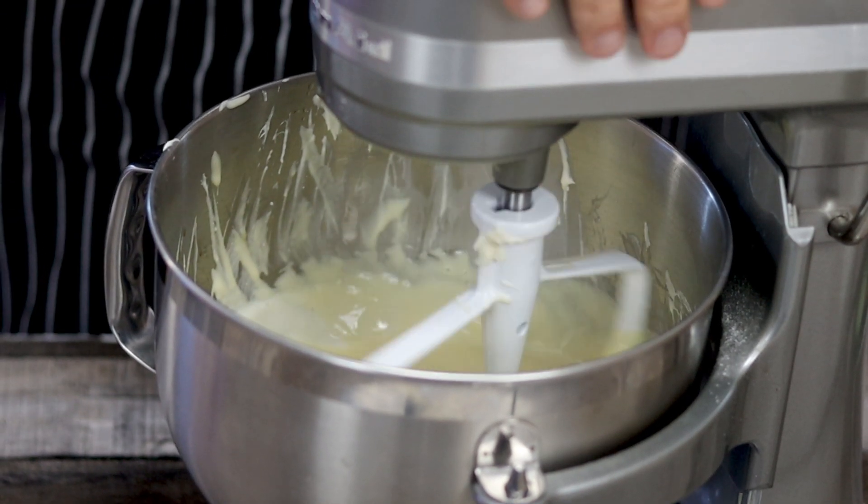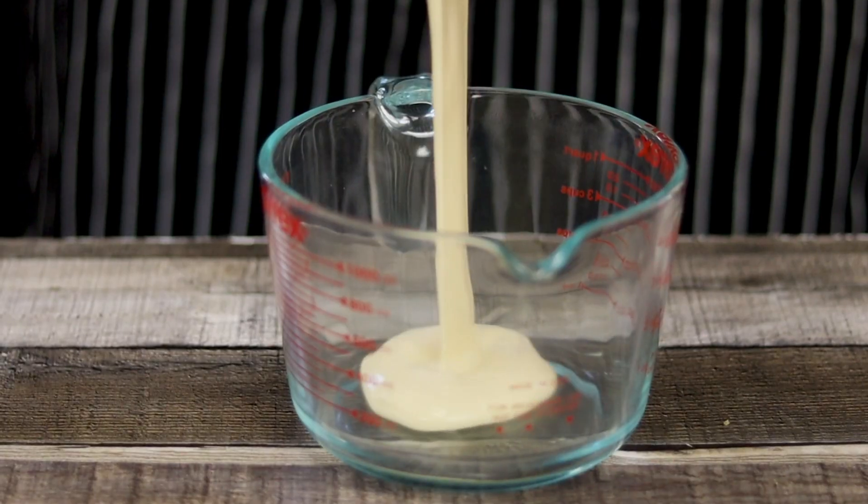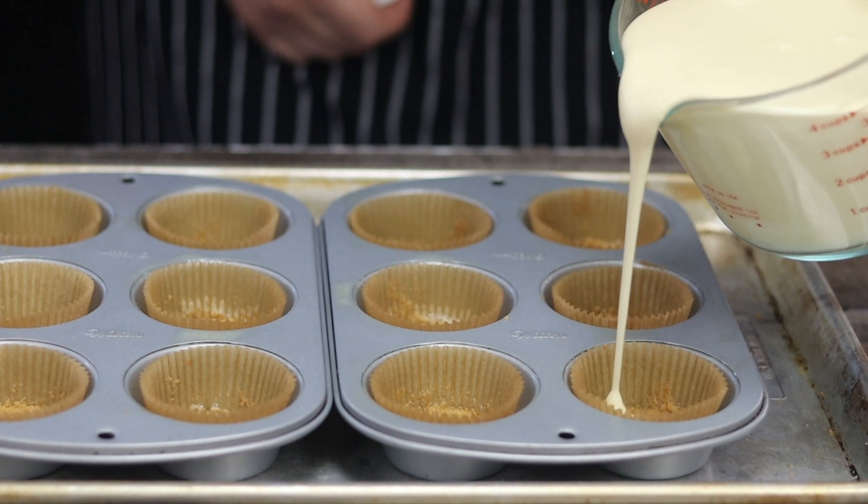Add one third of a cup of heavy cream and on low speed mix the mixture for a couple of seconds. The ricotta cheesecake filling is ready. Transfer it into a measuring cup or any other container that will make it easier for you to work with.